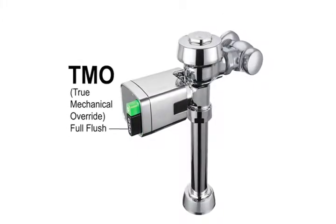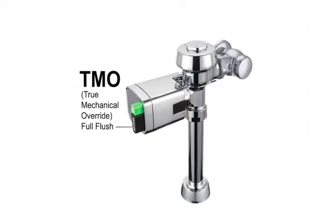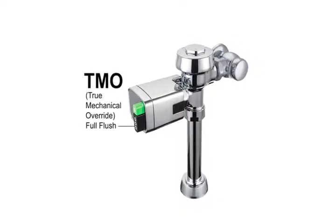Sloan's TMO is a non-hold open TMO, meaning that no matter how long the button is pushed, it will only deliver the amount of water equal to one flush.